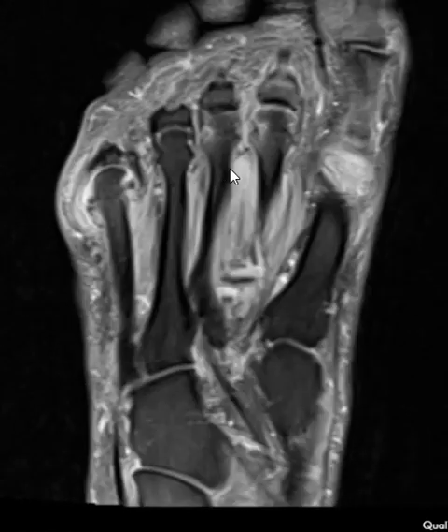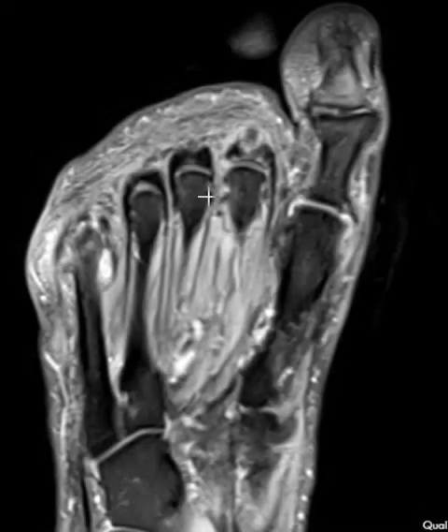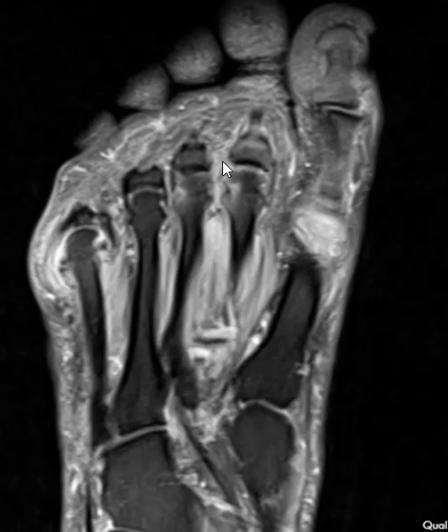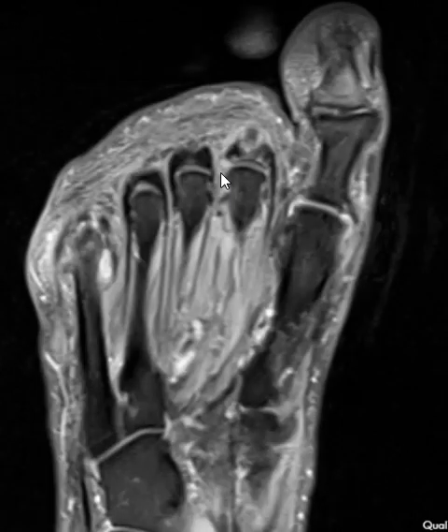The reason I'm showing this is for the plantar plate — it looks like they may have a plantar plate tear. They also have some perineural inflammation and edema here between the second and third metatarsal phalangeal joints. It is not normal to have this bright signal here; when we see that, we think about a Morton's neuroma or perineural inflammation, and we also think about a plantar plate tear.